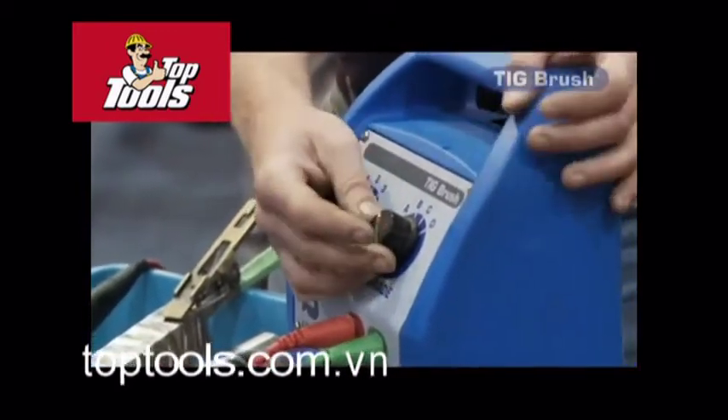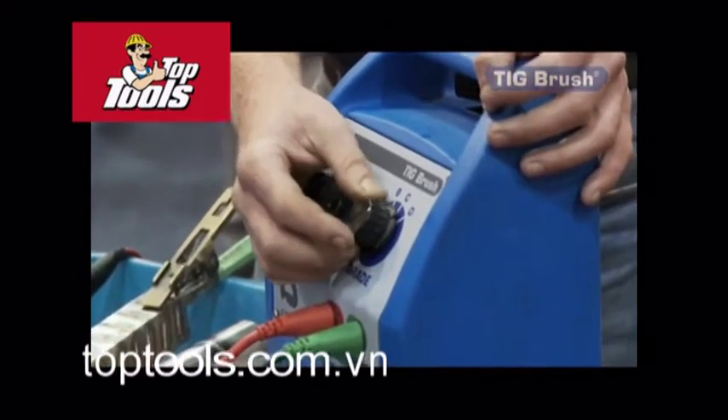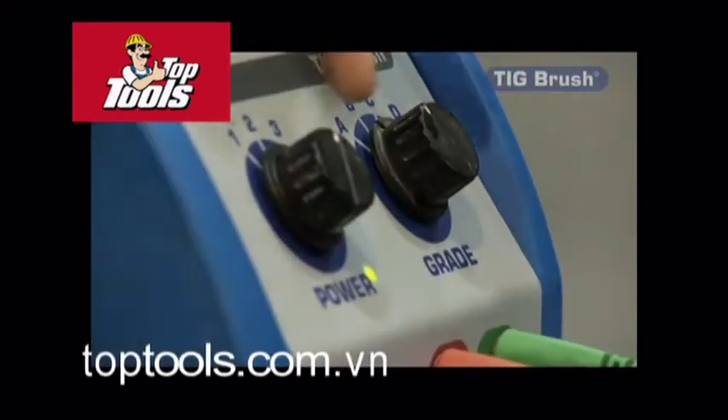We've got four settings: A which is off, B is for clean, C is for clean and polish, and D is for polish. Now when I say polish, it's not a buff polish — it just brings the material back to its original finish.